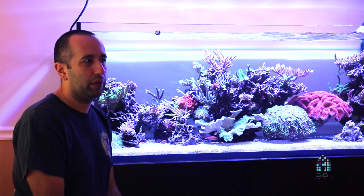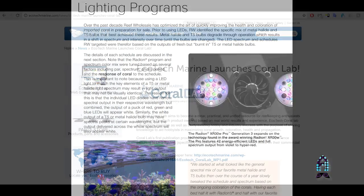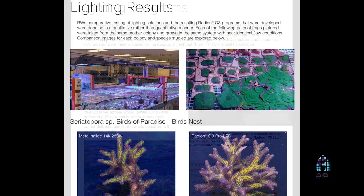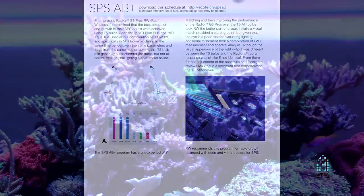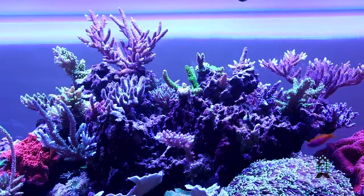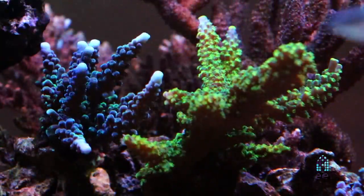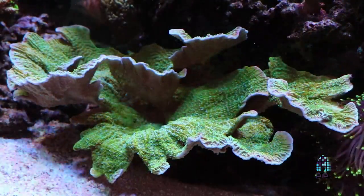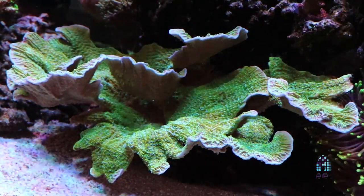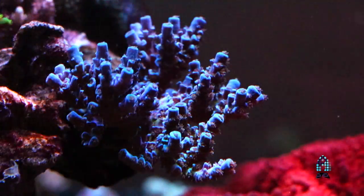After reading Ecotech's Coralab report, it was actually in line with my setup. So I went ahead and implemented their new schedule and stuck with it, and it seems to be doing pretty well. When I changed to the Gen 4 Pros, it took a little to get used to the color change — you're used to seeing something for so long that it looked a little odd and I wanted to play around with it — but I left it the way it was and it seems to be working pretty well.